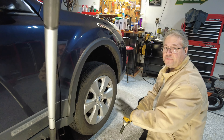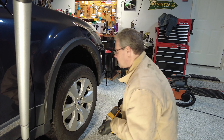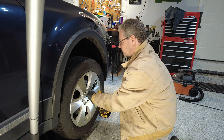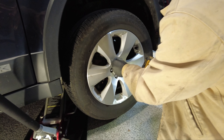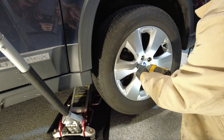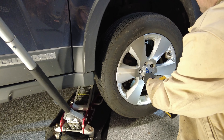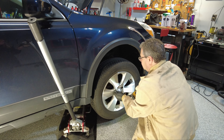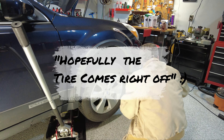Alright, so we're going to remove the front right tire by using a 3¼-inch socket. Hopefully the tire comes straight off.